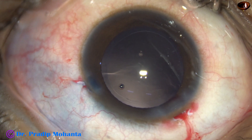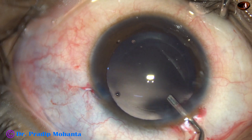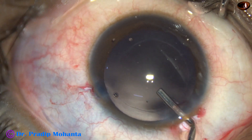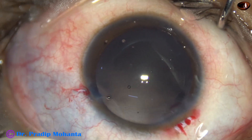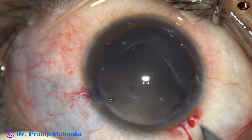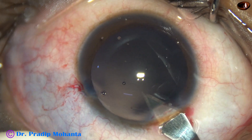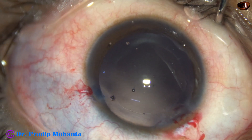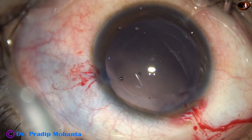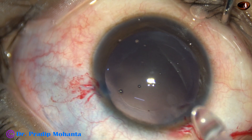The main wound is 2.8 mm at this time, and I am going to enlarge it to about 3 to 3.1 millimetres before implanting the multipiece intraocular lens. The main wound is enlarged by the keratome — we must cut when going forward, engage at one side of the wound, and by forward movement the wound is cut.